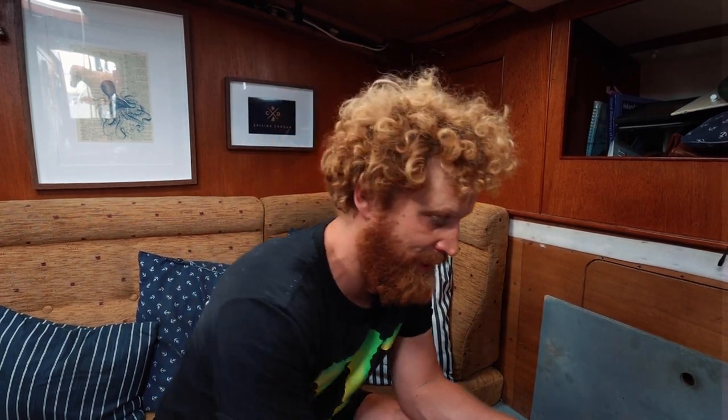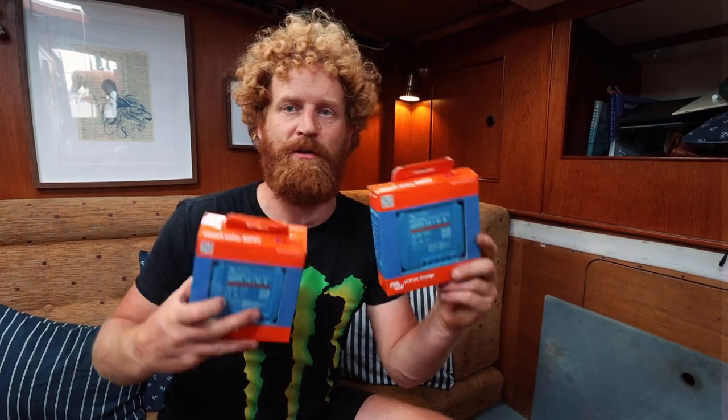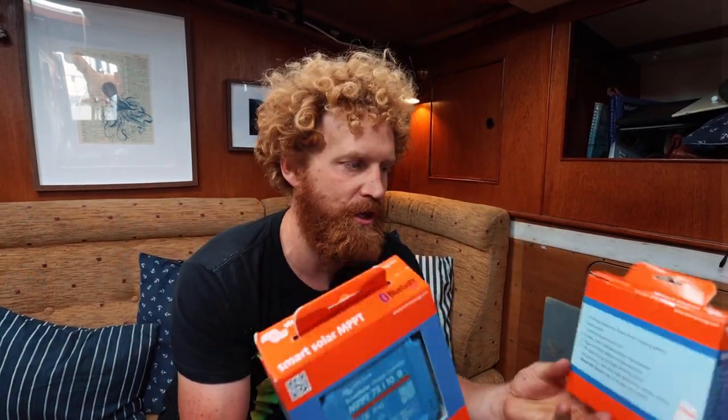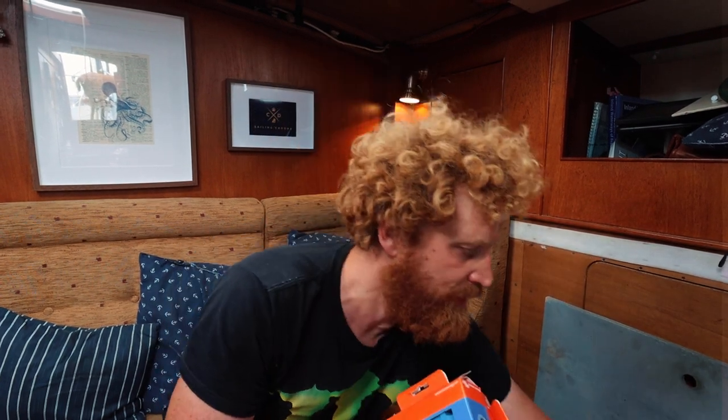It's day two of what feels like the solar installation challenge. I've got instructions from the helpful Sunstore team. Yesterday we had all sorts of palaver tearing the boat apart and getting cables laid — now they're where they need to be. Next I need to mount the charge controllers: the two Victron MPPT solar charge controllers. According to the instructions they need to be ideally within one metre of the battery.